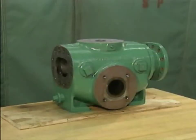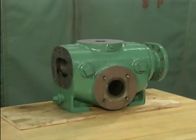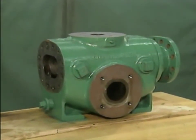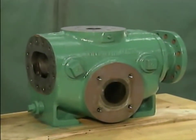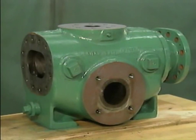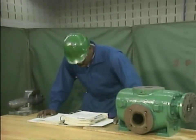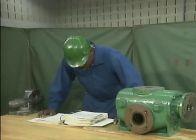In this part, we'll watch a mechanic reassemble a two-screw rotary pump. Although the pumps you work on may be different, the basic principles we'll cover will still apply. Just make sure that you follow your company's specific procedures. Before you start to reassemble a pump, you need to make some preparations. These preparations include four important steps.